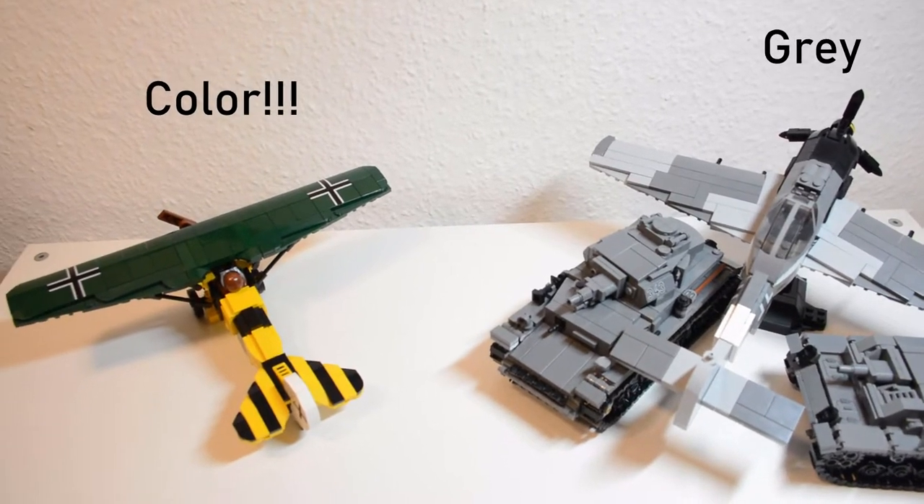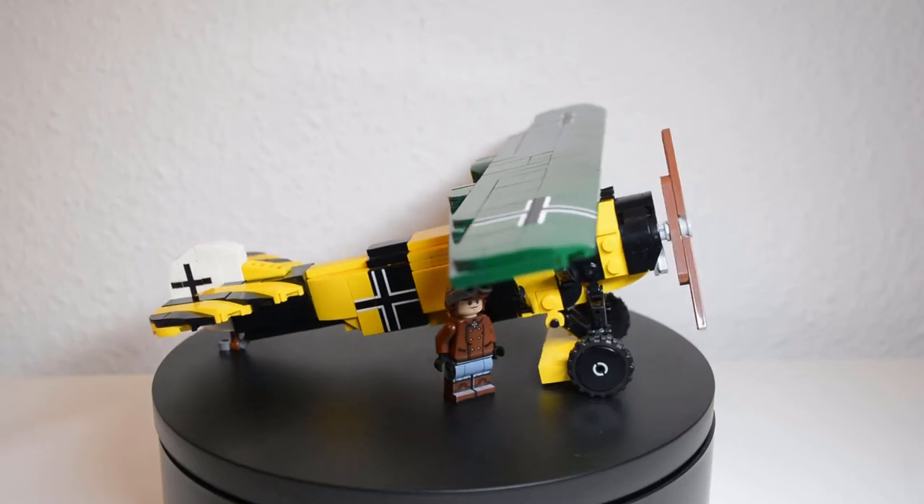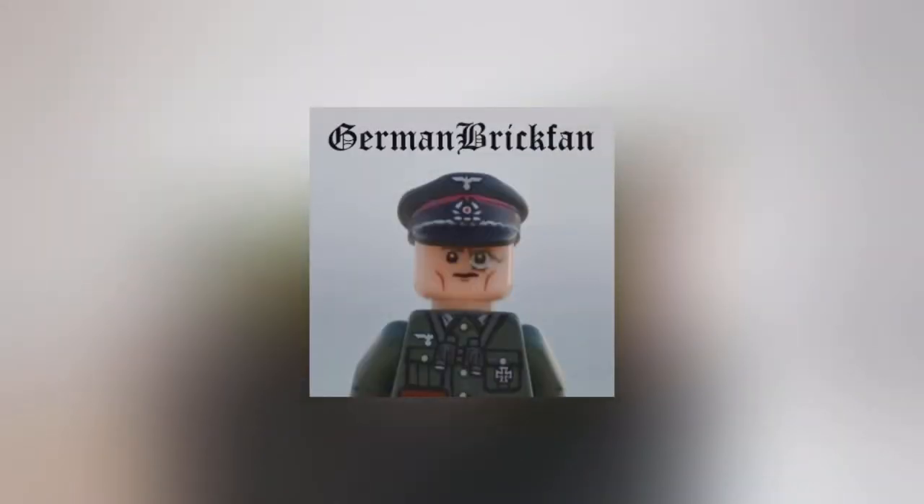The Fokker D8 from Brickmania is by far the most colorful kit in my collection. Even though I thought it looked weird the first time I saw it, I have to say I like it a lot now. Hello and welcome to another Brickmania review.